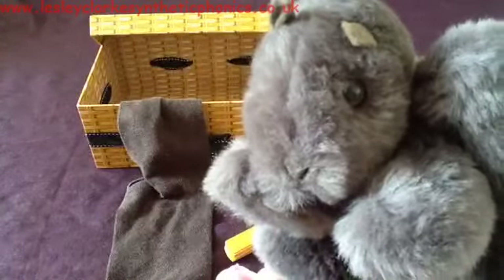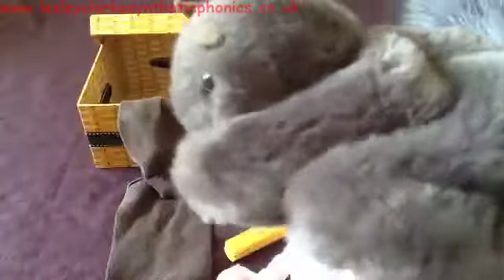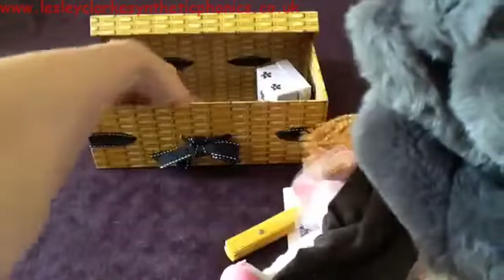I wonder why he wants the sock — what do you think? He's actually got a really large tail. Maybe he wants the sock to keep his tail warm in the winter. Let's see what else is in the box.